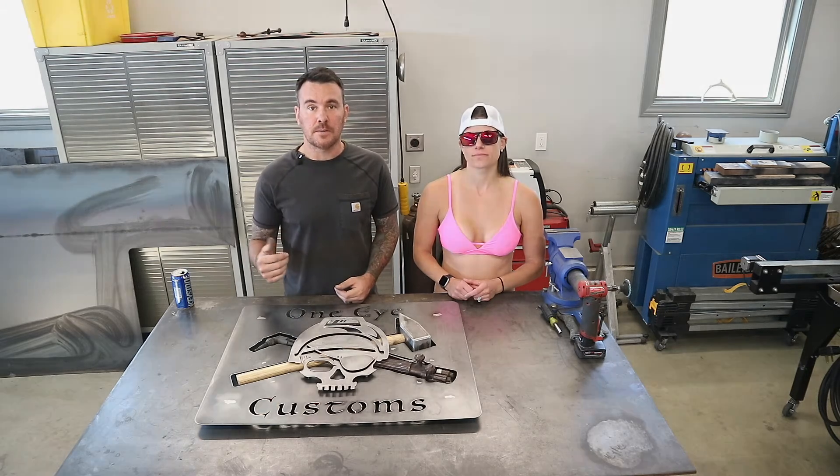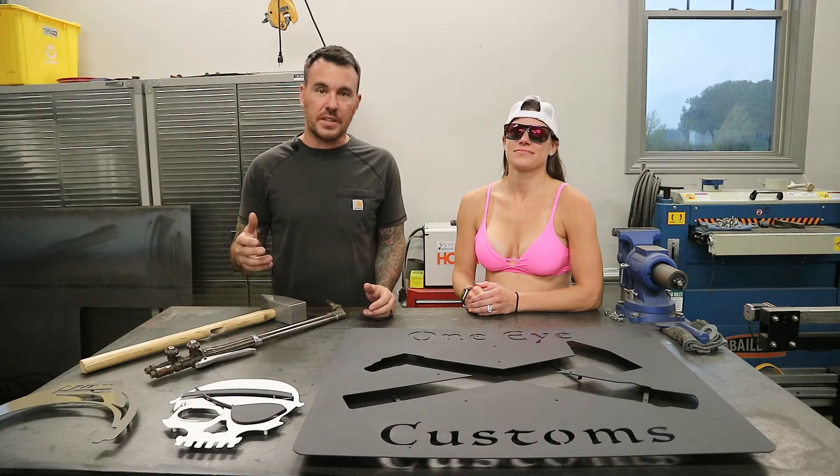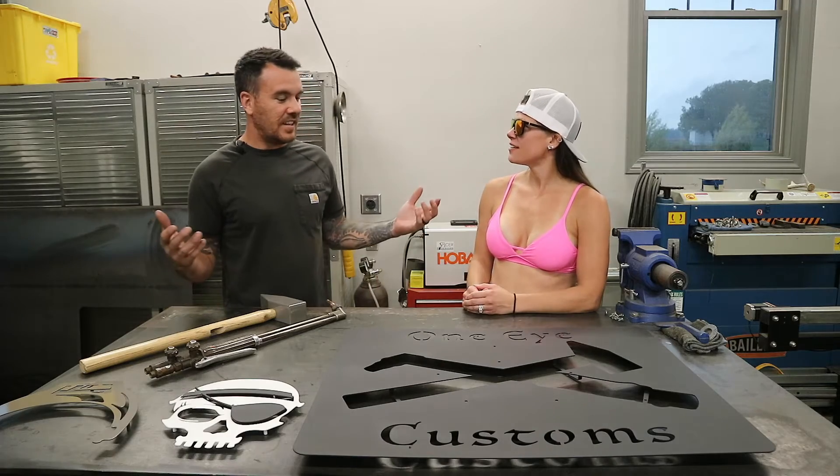All that's left to do is disassemble it, go ahead and paint everything, then figure out how we're going to get this thing to Pennsylvania. I got everything painted up for the One Eye Custom sign — all that's left is the final assembly. Then I'm going to pack this up and ship it out to Pennsylvania, which unfortunately can be very pricey. Let's just drive it there ourselves — I guess we're going to Pennsylvania. We'll see you there.